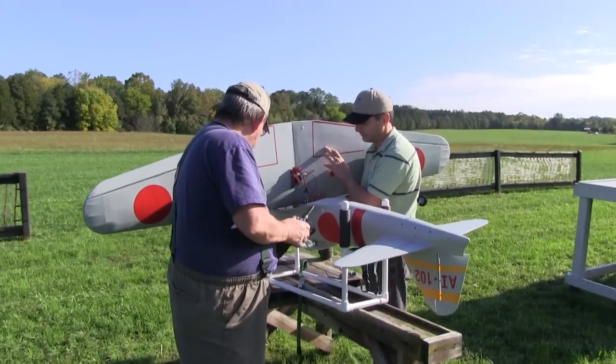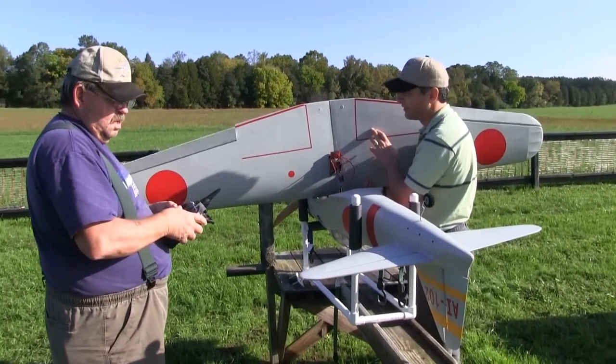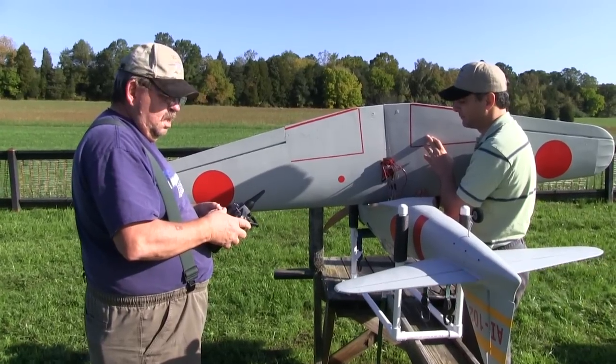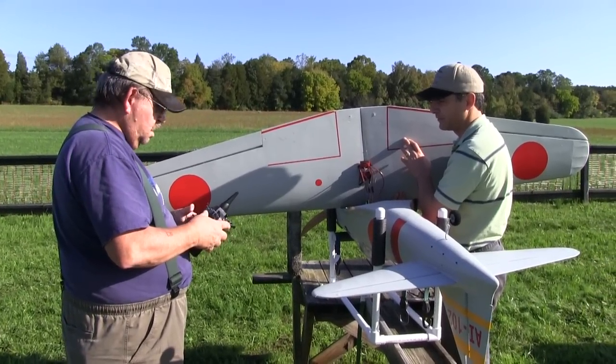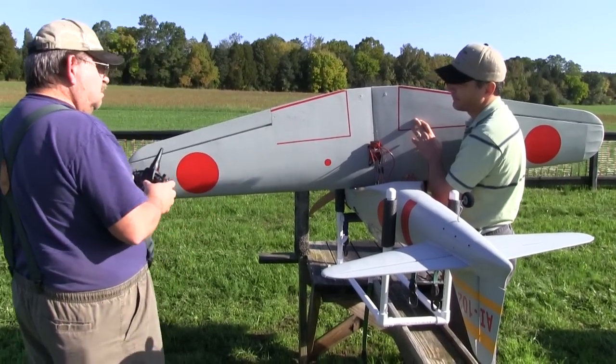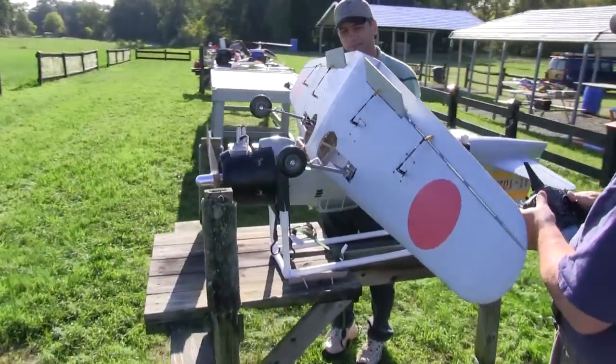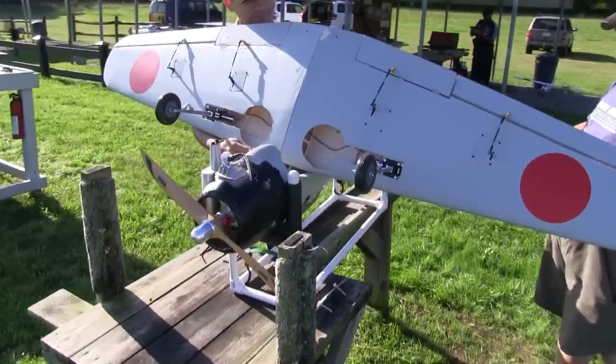One of the benefits of flying at a club is having experienced pilots like Mike here to take a look at things before I button it up, just to make sure we didn't forget anything. Mike found a loose aileron linkage that needed to be fixed before we put it together, and while we were checking things I even remembered to put the gear down so we'd be ready when we wanted to turn this thing over.